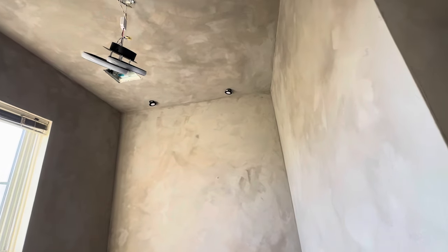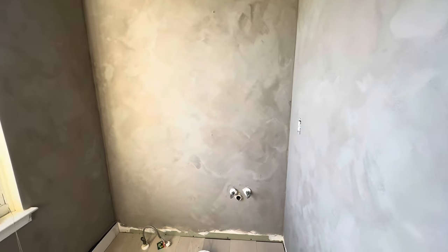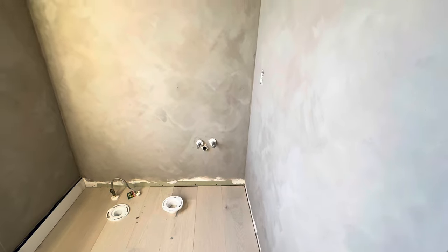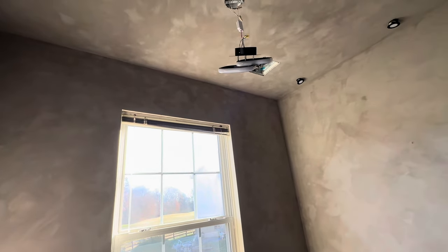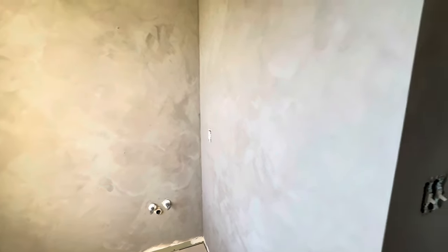I did go in and order a light fixture that should be here Sunday or Monday. We're gonna put the vanity up today, the toilet is going in today, and we'll finish with the baseboards. I'm about to order a mirror - I think I'm going to go with like an irregular shape. I also ordered some Roman shades, those should be here in the next day or two. I'm liking it - how y'all liking it?